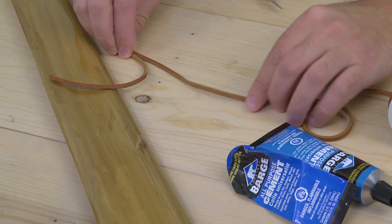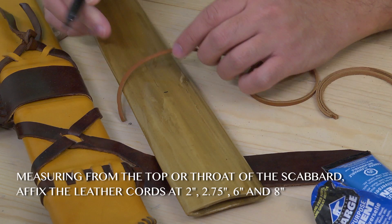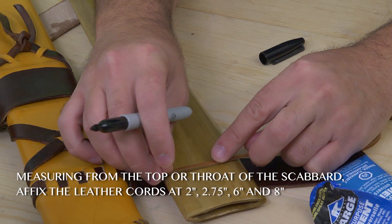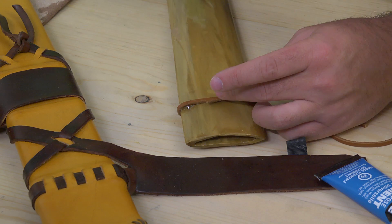The next thing you want to do is take cord, or I've taken these leather straps or thongs and cut them out, and we're going to glue them. You're going to have basically some risers — just like a sword handle has risers often, these have risers to keep the belt in place. Two belts, technically. Then you'll glue these down.